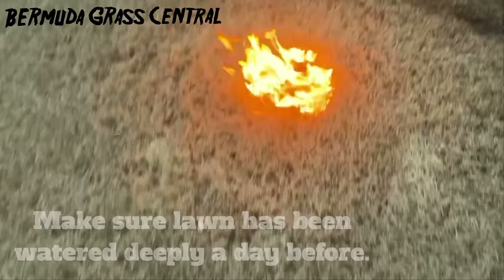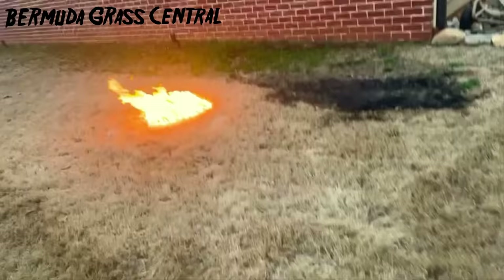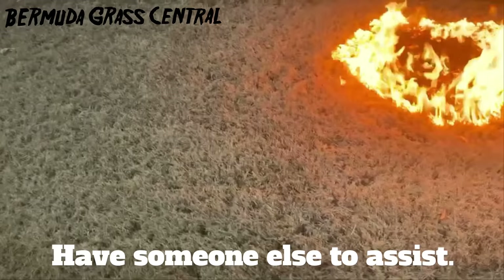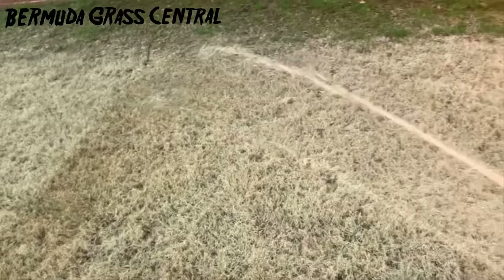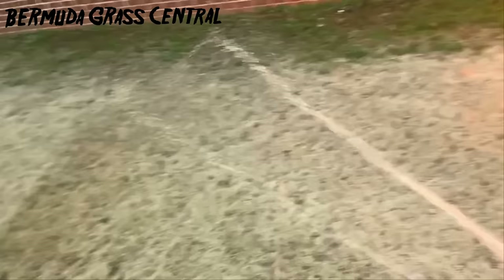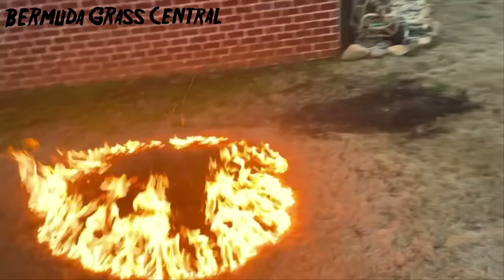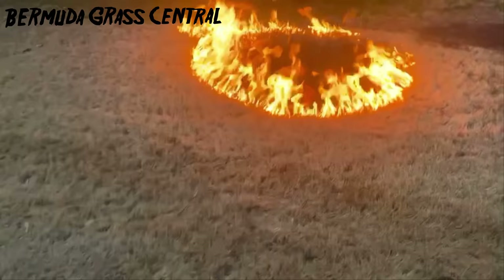Hopefully I won't burn down my house — I got my little water hose here. I watered that area thoroughly around it, so I got a little perimeter. I don't think it's gonna burn up against the house. Hopefully none of my neighbors call the fire department either. Guys, it's just a burn-off, alright? I'm just testing it just to see.